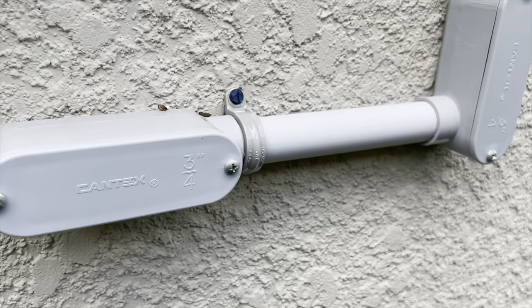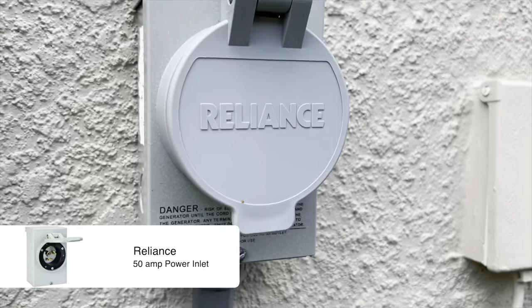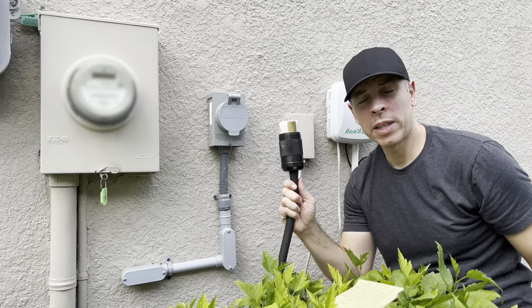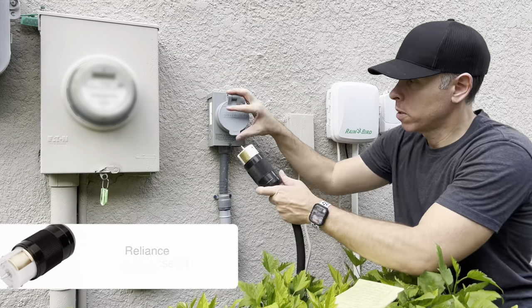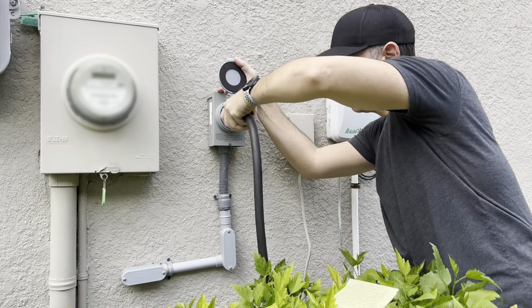Here comes the three-quarter inch conduit with the 6-3 wire connected to our Reliance 50 amp power inlet. Here is the connector — it's a Reliance CS 6364 type connector. Just open it, put it in there, twist that, and you're good to go.